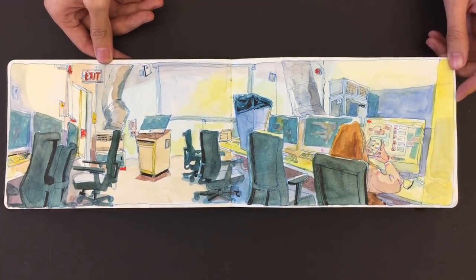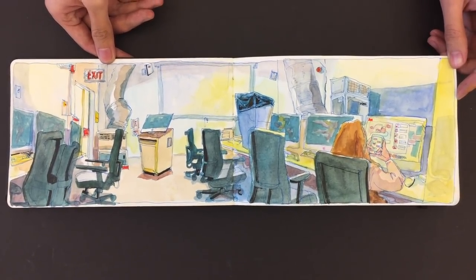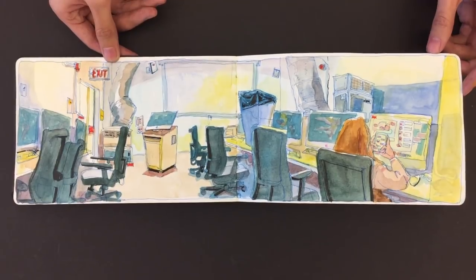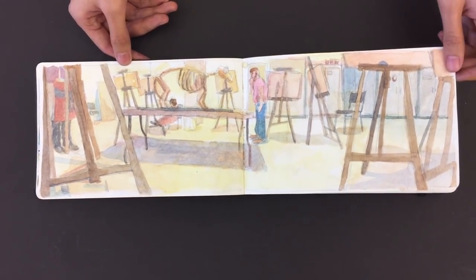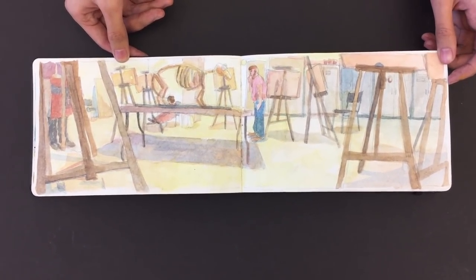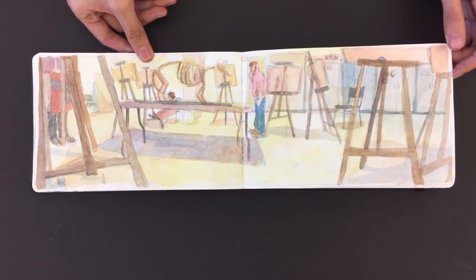Wow. So now, this is the animation classroom? This is a computer lab. I was actually stuck in that computer lab because it was raining outside and you didn't have an umbrella. Yeah. What is that classroom? It's our anatomy class. Wow, and you have animals there? Yeah, we have our animal skeletons. Wow, that's so cool.